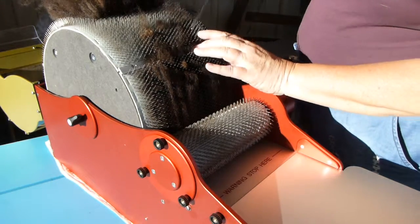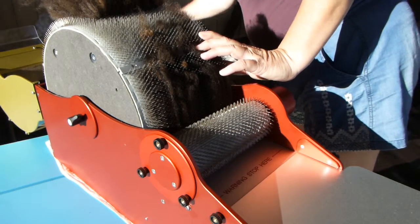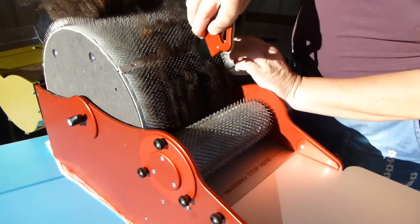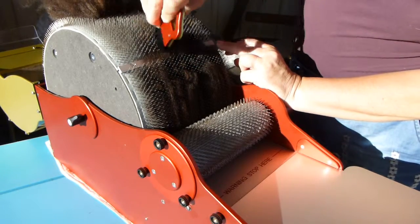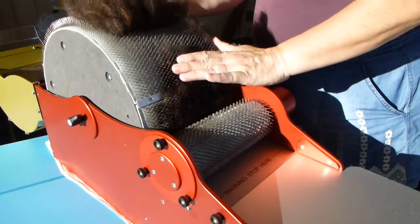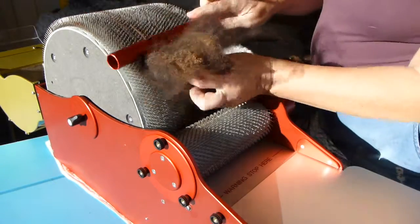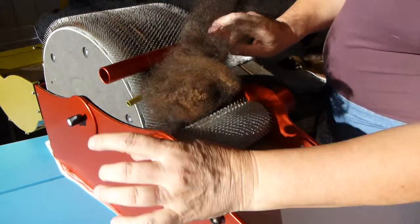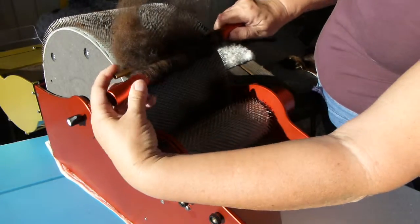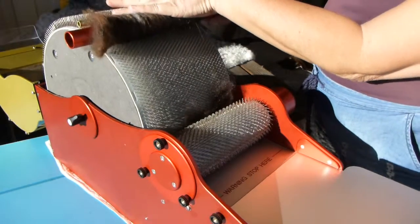So now I've dabbed this down. I can also use the brush that comes with the machine and dab it down, like so. Around the drum goes. I get my roller pins. I lock down and tighten and then I start to unroll.